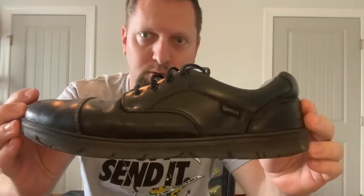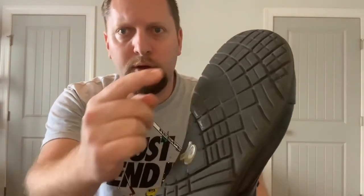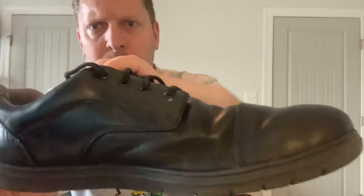Here they are — the shoe is called LEMS 9-to-5, by the shoe company LEMS. This is my old shoe after about two years. It's a little worn out on the ball area.